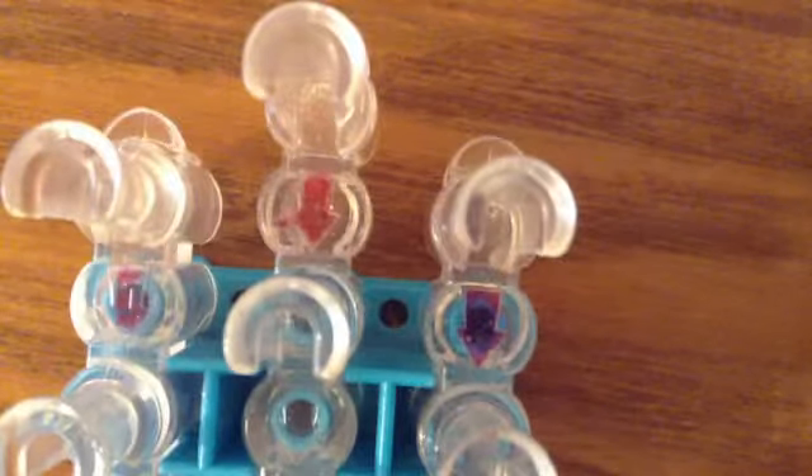You're going to start off with your loom facing towards you. And you're going to take your yellow in this charm. And then you're going to go diagonally to the middle. Then go diagonally on the left. Just like this. Then you're going to go down one time. Then you're going to go down one time on these two sides.